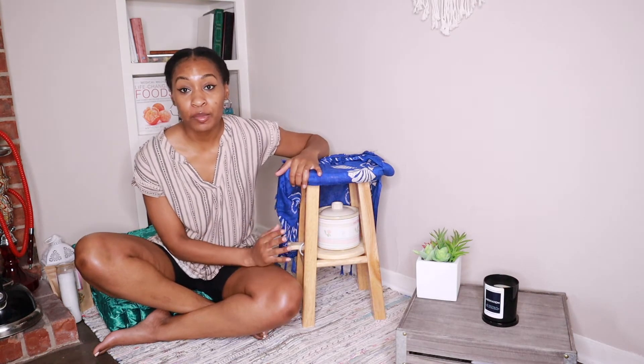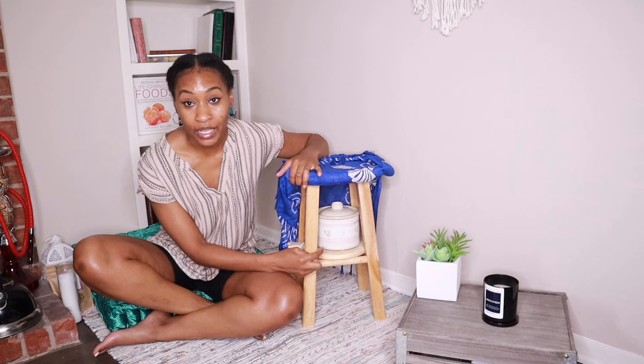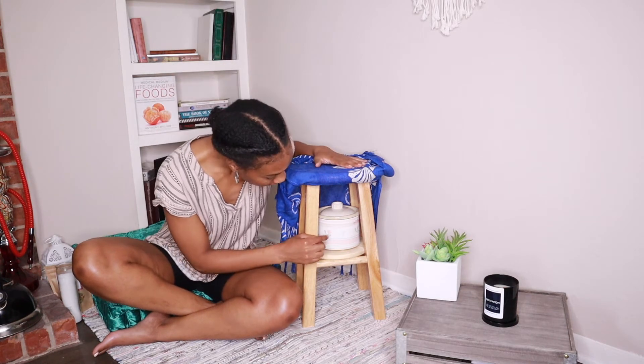A friend of mine decided to be an awesome hero and found this little crock pot for me at Goodwill. I was like, you don't even know if that thing works — but we tested it out and it works.